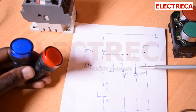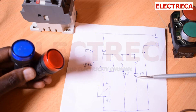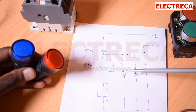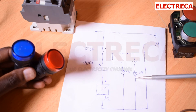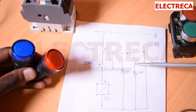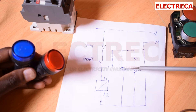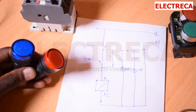Through the normally closed of your contactor, we have a light here that will indicate on if your circuit is off. This one will be on if your circuit is running, and this one will be on if your circuit is stopped - indicating off. If this one is on, simply know that your circuit is off. If this one is on, simply know the circuit is on. So let's just jump into it.